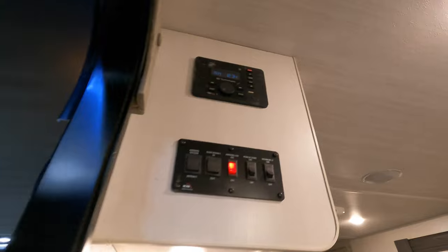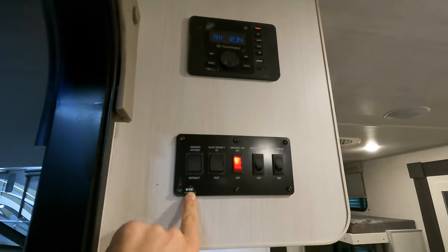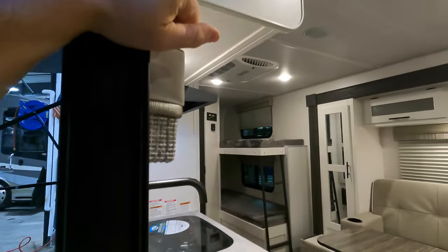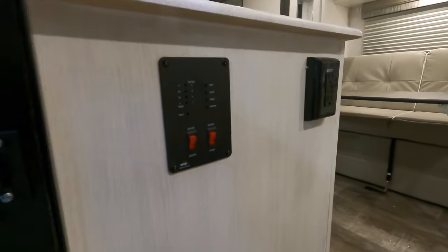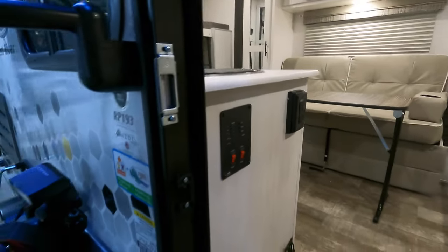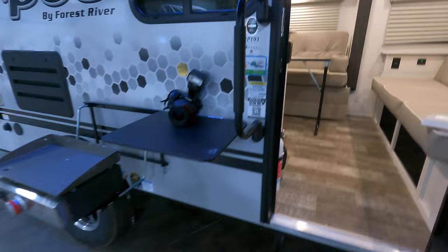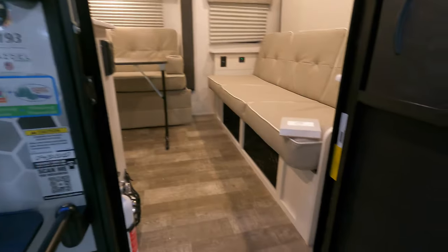Not only will you be able to control your music inside and outside, you can also play Bluetooth and hook up your phone. Here are a couple of switches at the command center, and down below you have your tank monitors, water heater, and water pump controls. This unit also has an enclosed underbelly in case you were trying to camp in cooler temperatures later or earlier in the season.